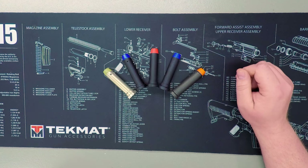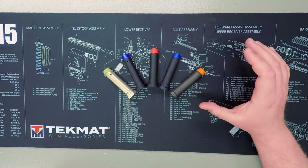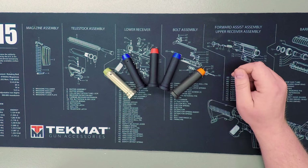After a shot is fired, the bolt carrier group contacts the buffer as it moves rearward within the buffer tube, and the weight of the buffer and the tension in the spring resist the rearward travel of the bolt carrier group. When the buffer tube components recoil, the bolt carrier group is pushed forward.